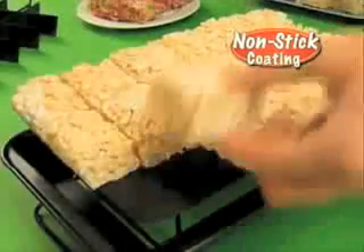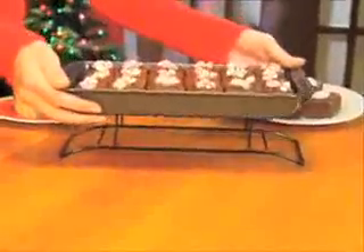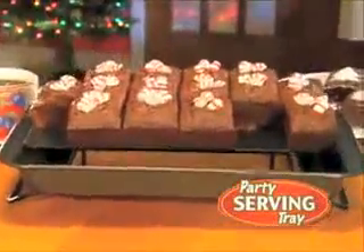Not even 18 marshmallow treats will stick. And look, the bottom and sides separate. So any time it goes on this rack, Perfect Brownie becomes the sweetest party-serving tray.